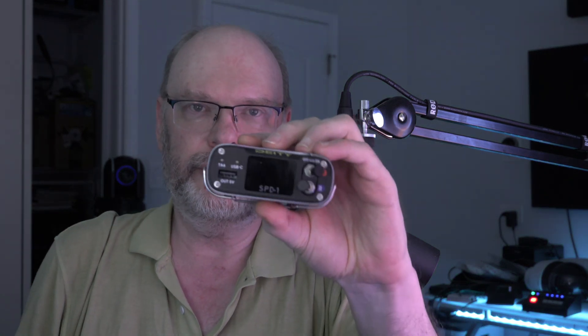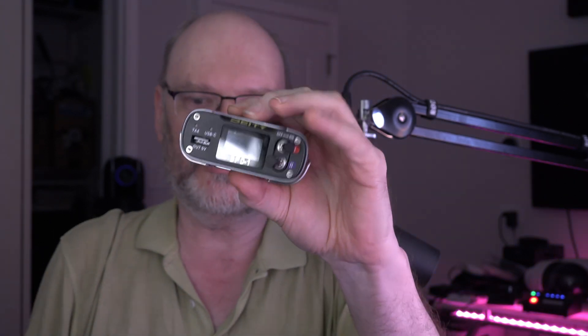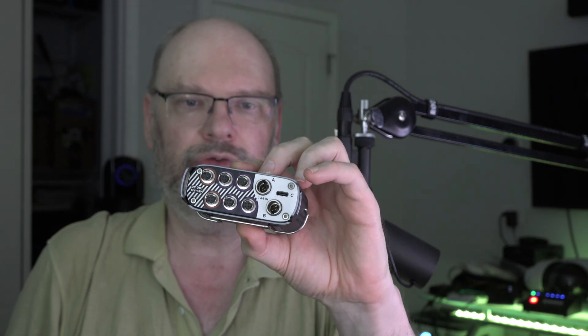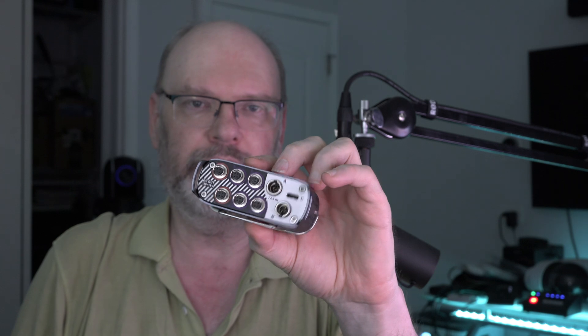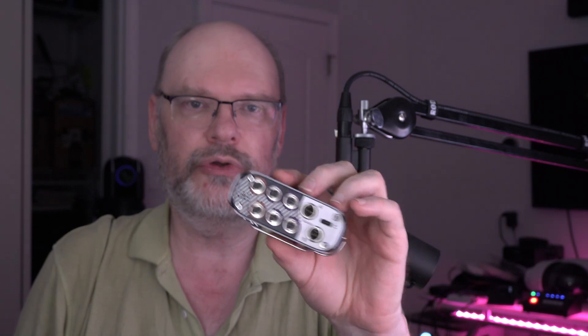You might remember that a little while ago I did a video about the Deity SPD-1, and this is a great device, don't get me wrong, but the only problem with this device is all the outputs are HiRose 4. HiRose 4 has a maximum sustained or continuous current of about two and a half amps. You pull more than that, you risk melting the cable because the pins used in HiRose 4 are too small for higher current.